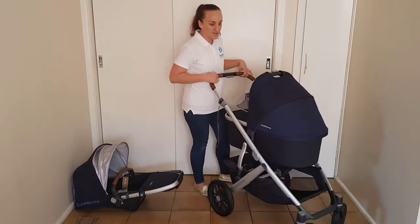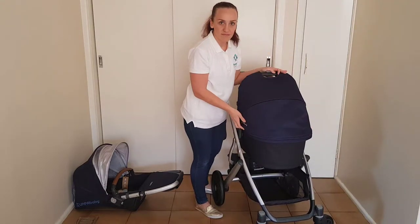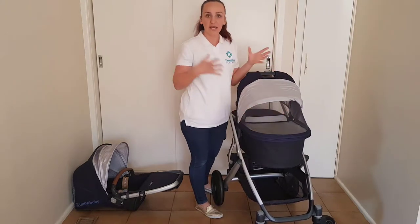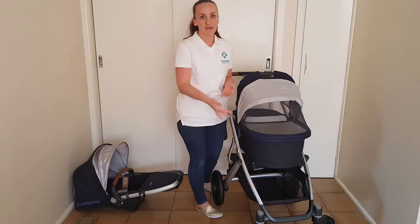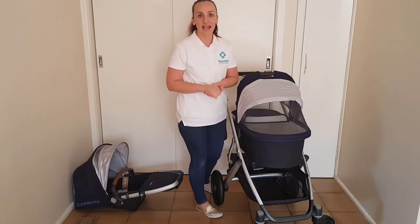Same at the front, which I'll show you. You unzip the hood and then lift the fabric away to reveal a really large mesh panel as well, so it'll give your baby really great airflow for hot days and just so you know they've got really great air circulation.